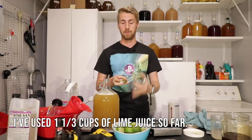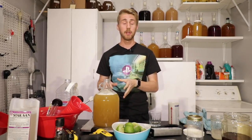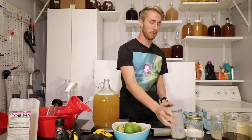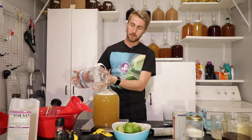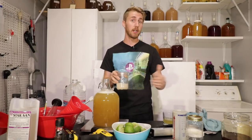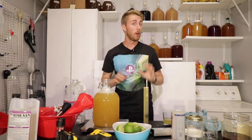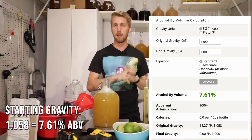It took more lime juice than I thought — I used all of the lime juice I made, which was about one and a third cups, to get to a point where the lime is fairly apparent. I'm going to have to make more lime juice or buy some because I'm out. I added a little more water, mixed it up, and took a gravity reading. I rehydrated the Q823 yeast at the beginning of this process and poured them straight in. Our gravity reading shows we're at 1.058.